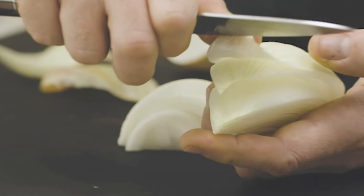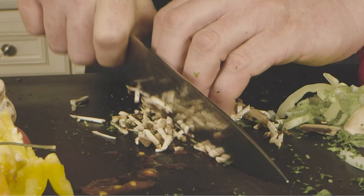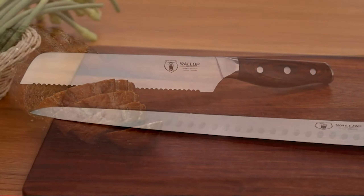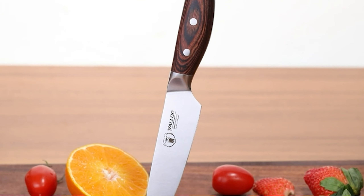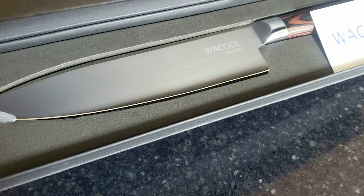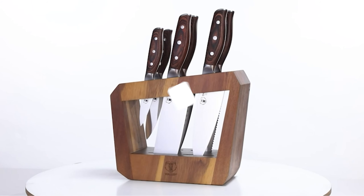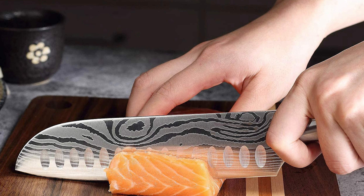Absolutely beautiful, delicate designs and cuts like a charm. If we were to tell you about the best Japanese kitchen knives, these are the exact words we will use to explain their functionality and aesthetics. There are different varieties to pick from: Yanagi, Nakiri, Santoku, or Gyoto. Whichever you pick, you need to make sure that you're serious with it. You will get 10 of our best recommendations with cutting strokes so divine that you will want to stay in the kitchen.